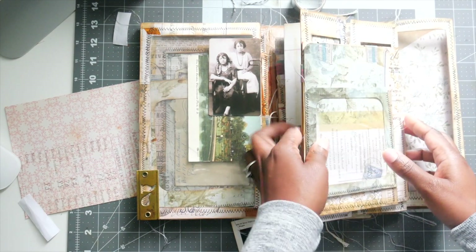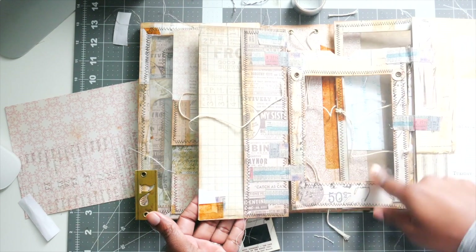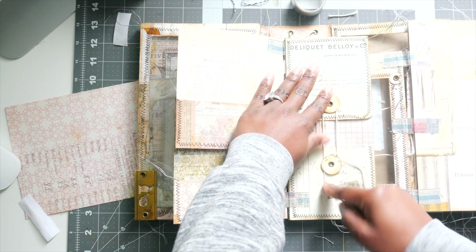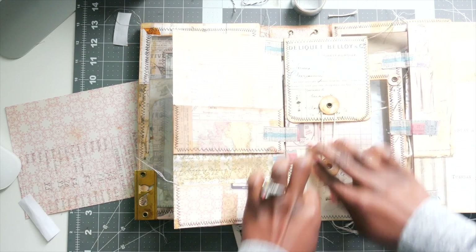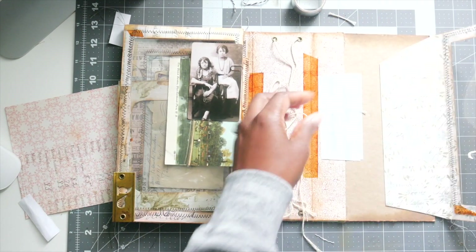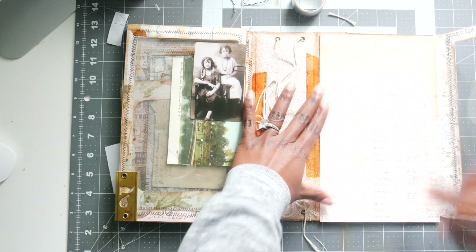That took me a minute. And then we have this right here, we have this, this, and then this. And then we have our back pocket. I am going to do something and cover that up — of course I am — before I do the final flip through. That is that. That's how it's going to go, and then it will be in here. So what we're going to do now is we are going to take our paper and we are going to ink it up and glue it down.